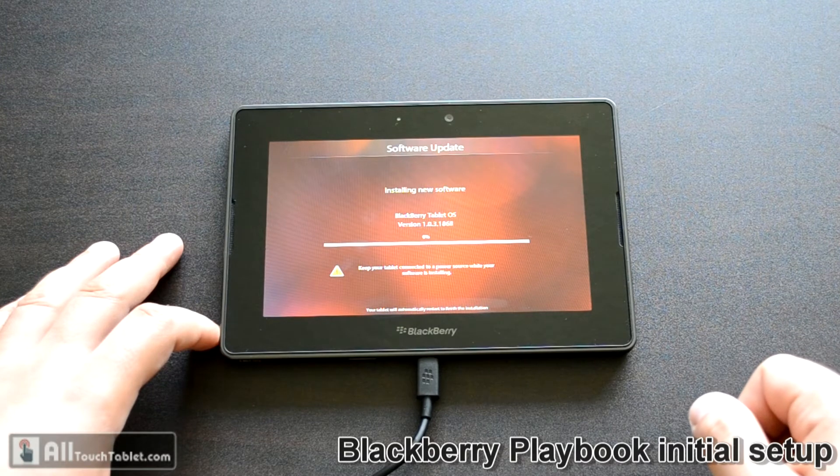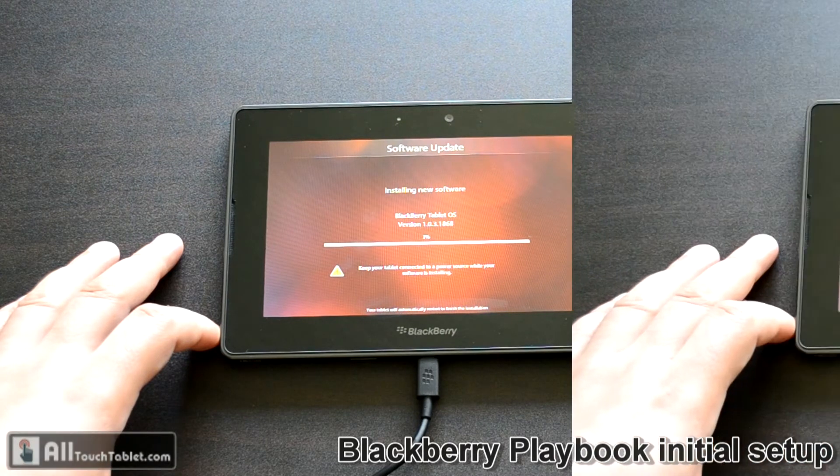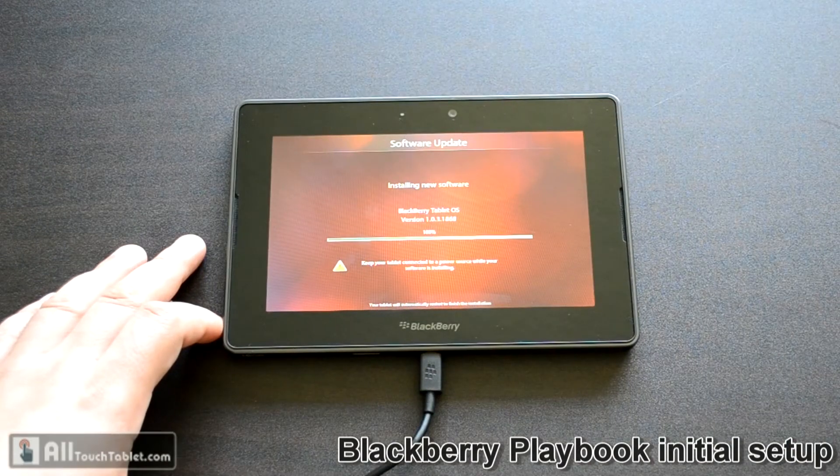It's installing software. It says it will automatically restart, so we have to wait just a little bit more. Installation is almost done — it only took a few minutes. Now the device should restart.